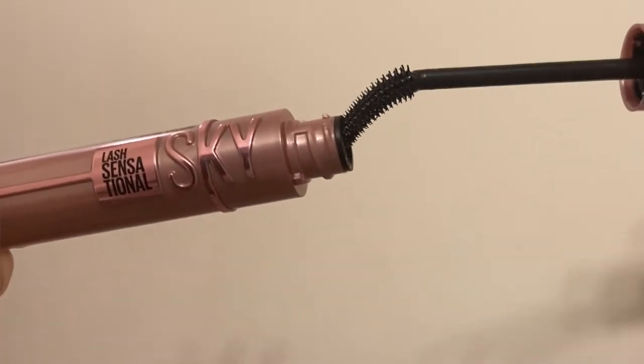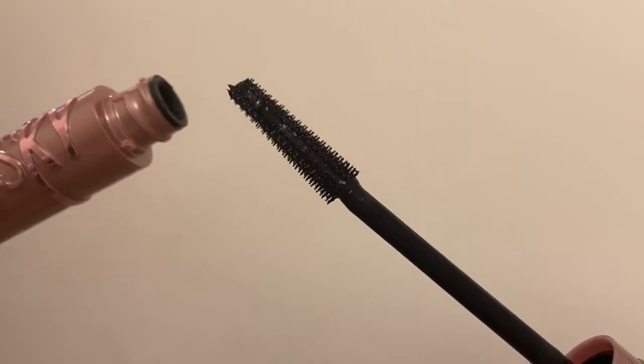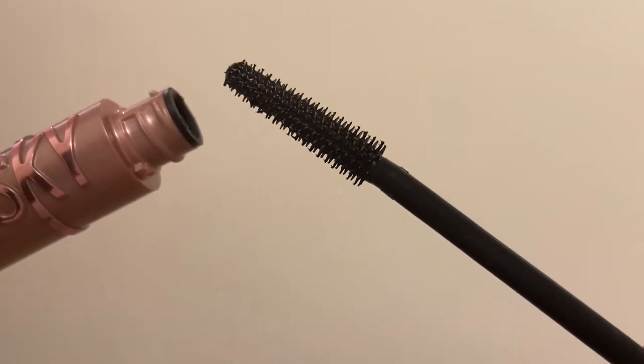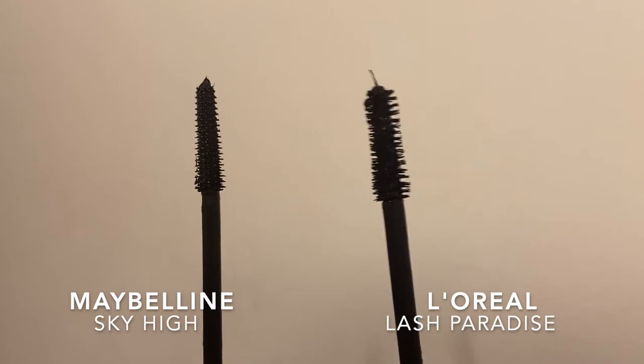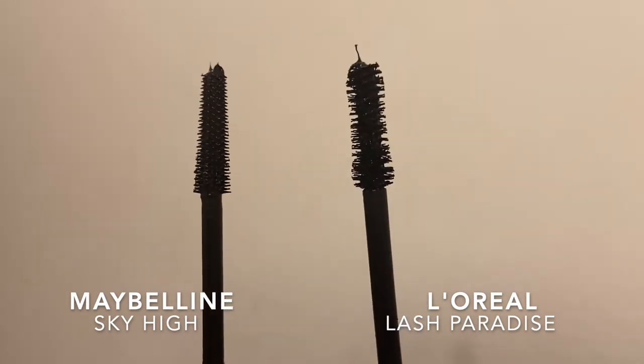When you open it, the wand is super flexible. Since the wand is very thin compared to the Lash Paradise, it's so much easier to get to each of those hairs at the bottom lashes. I find with the Lash Paradise, since it has a thicker, bushier wand, it does get a little messier, especially down here.